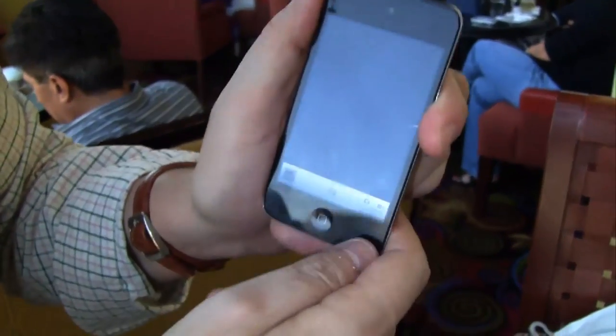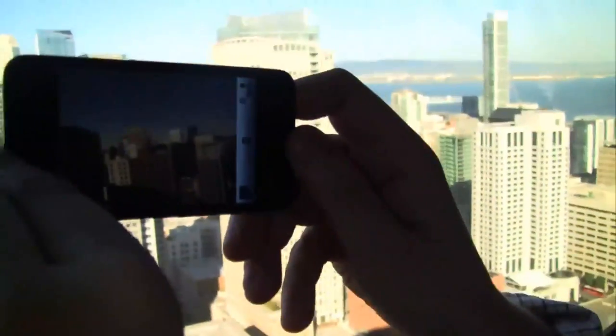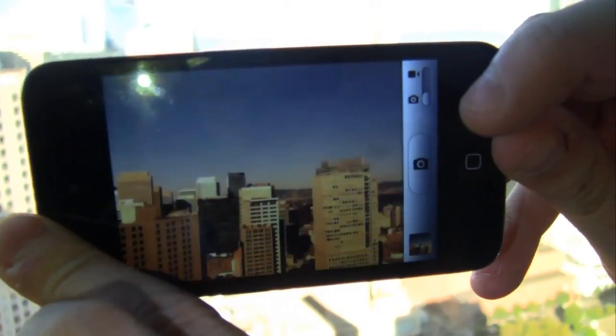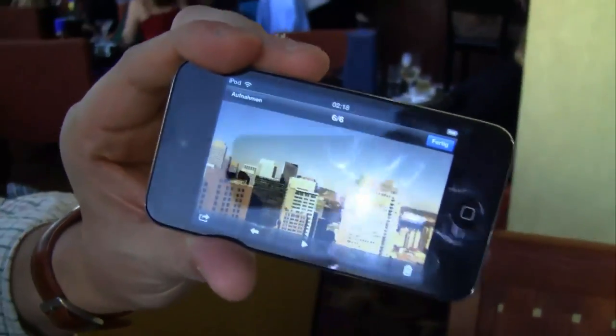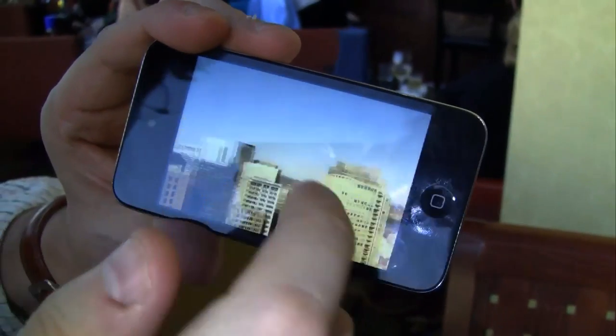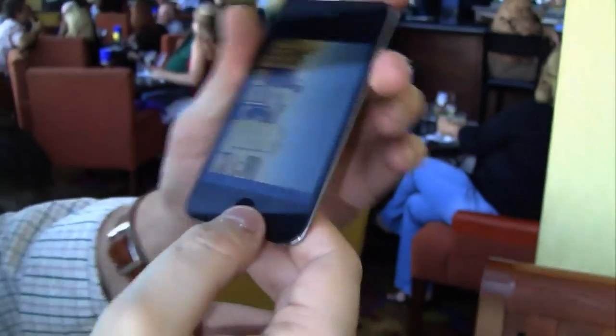Let's go back to the home screen. Over here we have another little application, which is of course the camera. It's super fast — that's cool. Let's take a look at the picture quality. That's looking very decent. I actually love that one already. I've been trying it out for the first time right now.